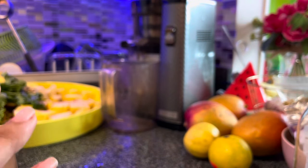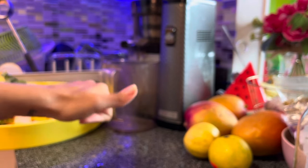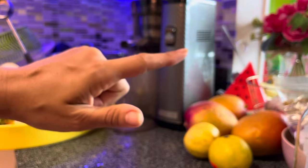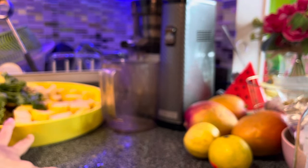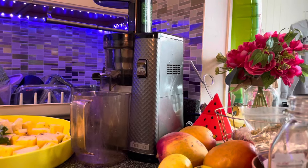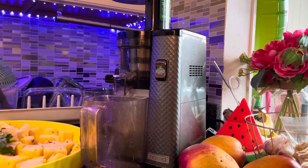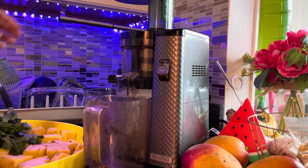Chef Babette actually said to do green apple, cilantro, lemon, and ginger, but I really wanted to do pineapple because I don't have any green apple at the moment. So hopefully this comes out good — I will let you know. It's her favorite juice. And by the way, did you see the interview with me and her yesterday?